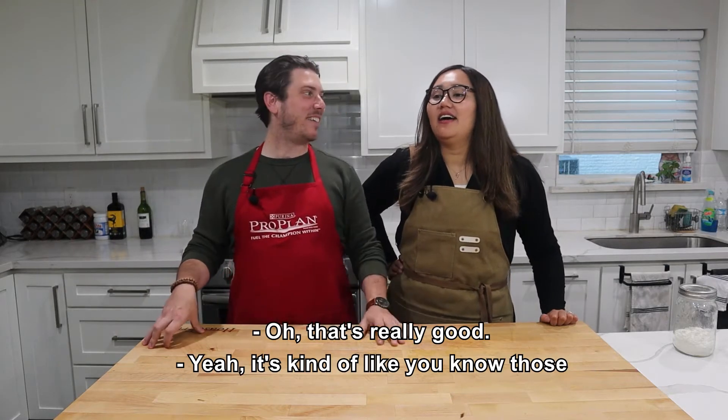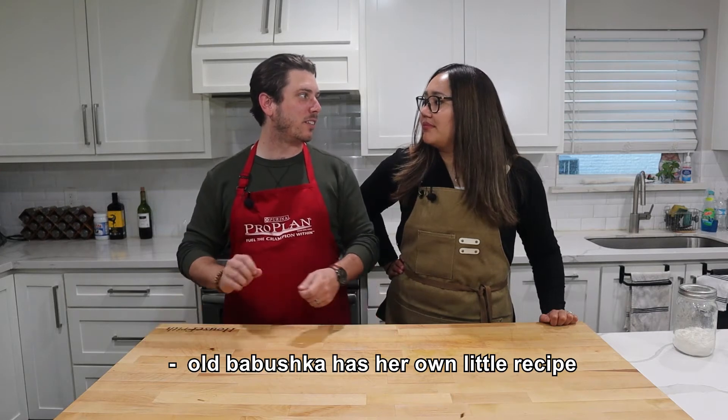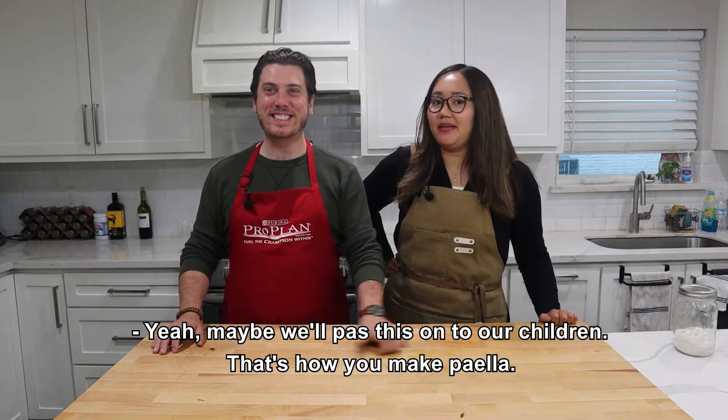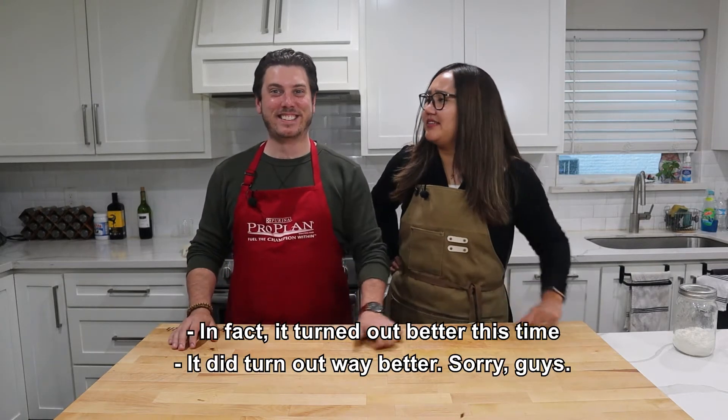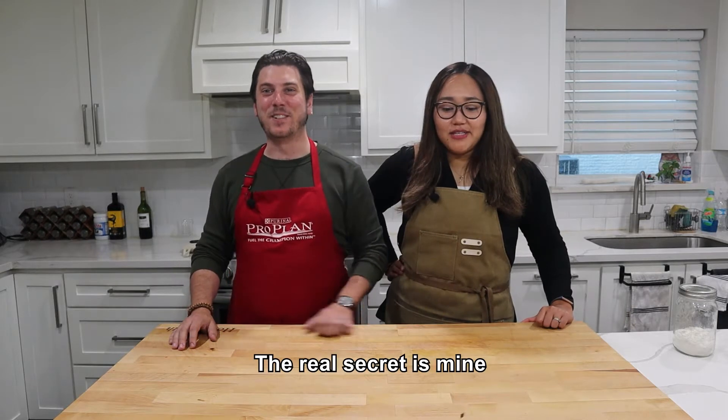It was nice! I was like, let me follow my own instructions. It's kind of like a babushka with her own little recipe book. Maybe we pass this on to our children. And in fact, it turned out way better this time.